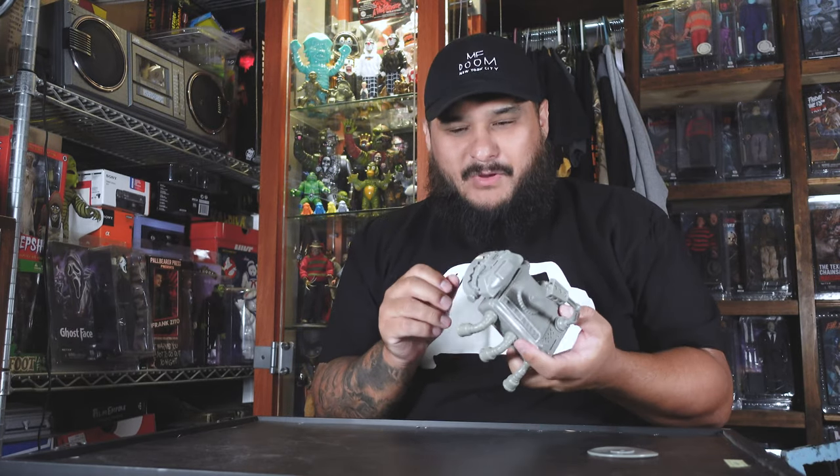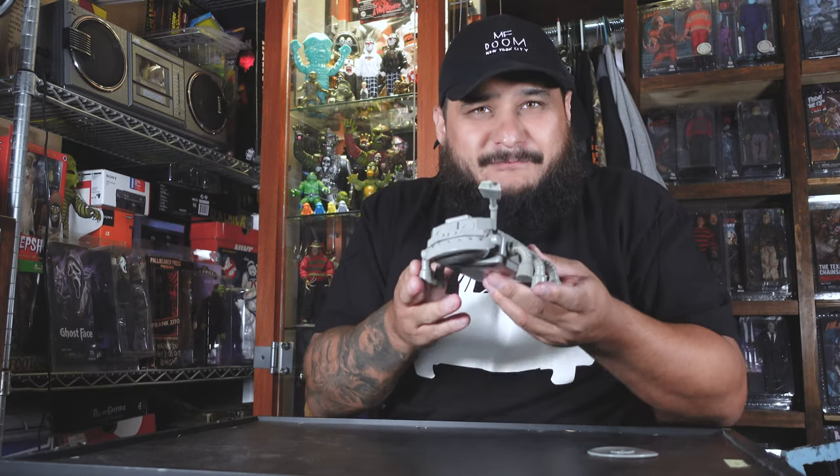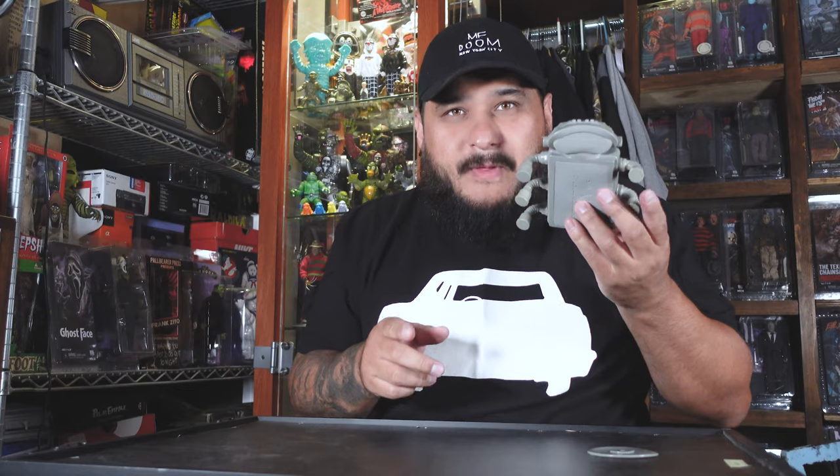I kind of want to paint him, but at the same time this is the first one released, so I kind of want to keep it as is — this plain gray. I really hope Swarm makes a glow-in-the-dark version. I've got a feeling he might, and I'm really hoping he does, because I'm a sucker for anything glow-in-the-dark, especially sofubi.